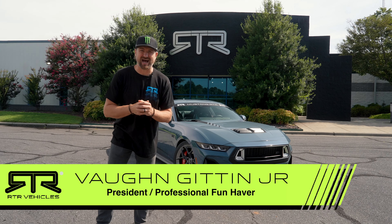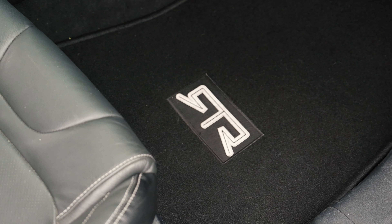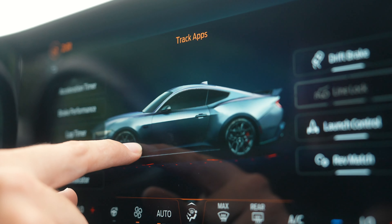What is going on friends? I am so pumped to give you guys the brand new Ford Mustang RTR Spec 2.